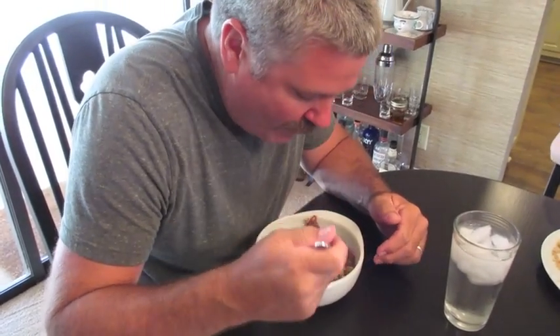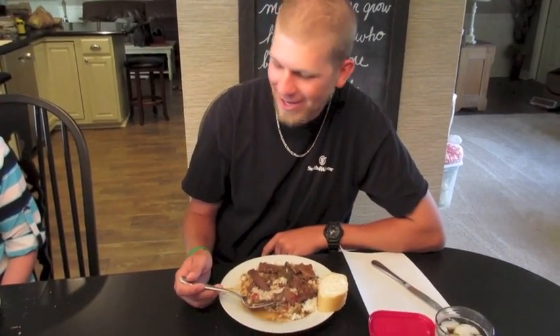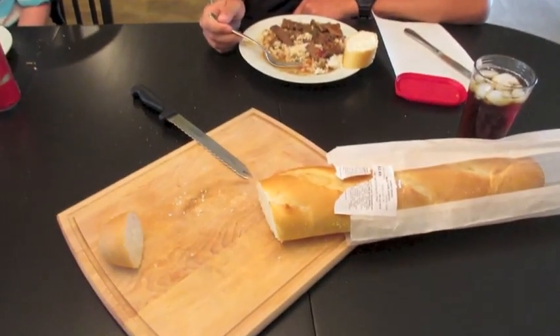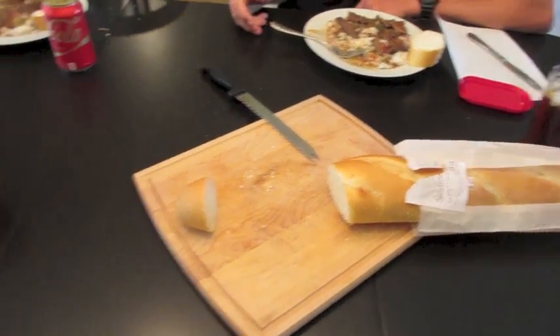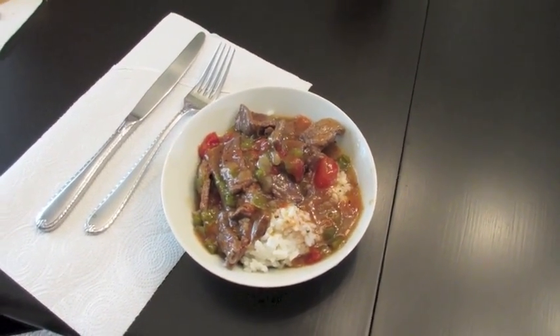Alright honey, what's the final verdict? — Yum yum yum! David says it's good as always. Best pepper steak ever! We just served it up with some french bread and butter. Let me know if you try this recipe — comment down below, and I will see everyone in my next video.